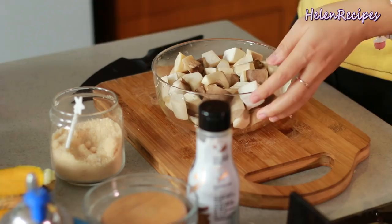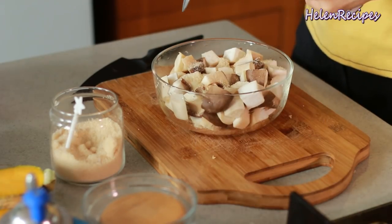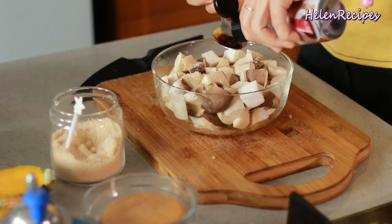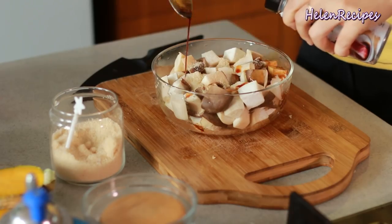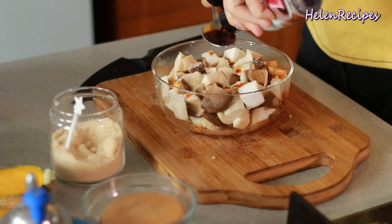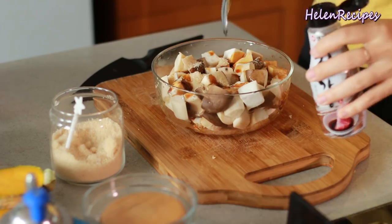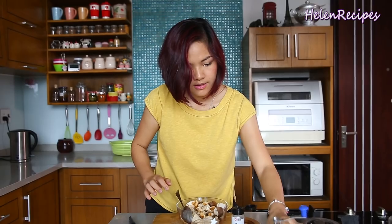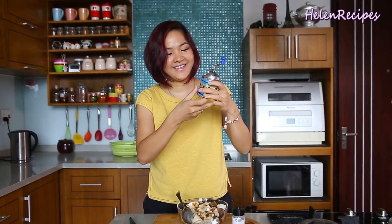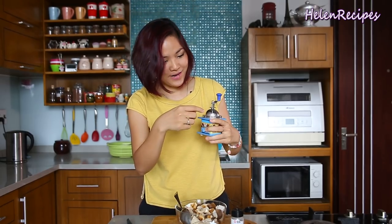To season the king oyster mushrooms, we will add about one tablespoon of sugar and two tablespoons of soy sauce. Then some pepper.